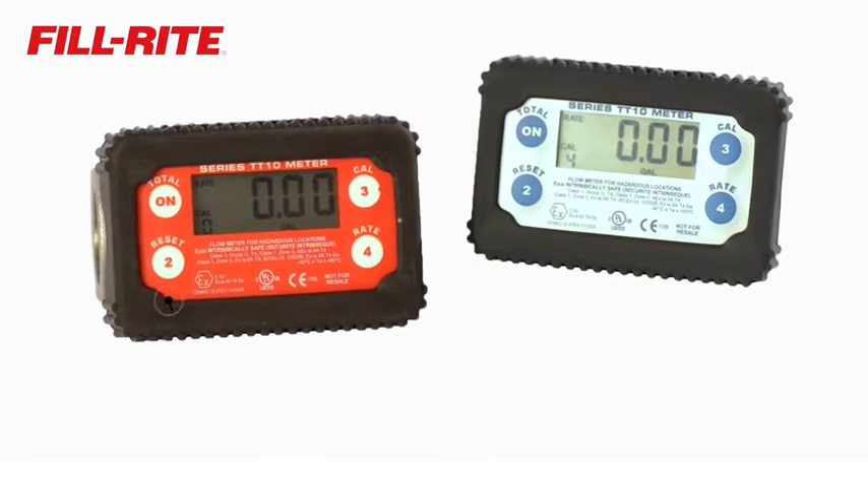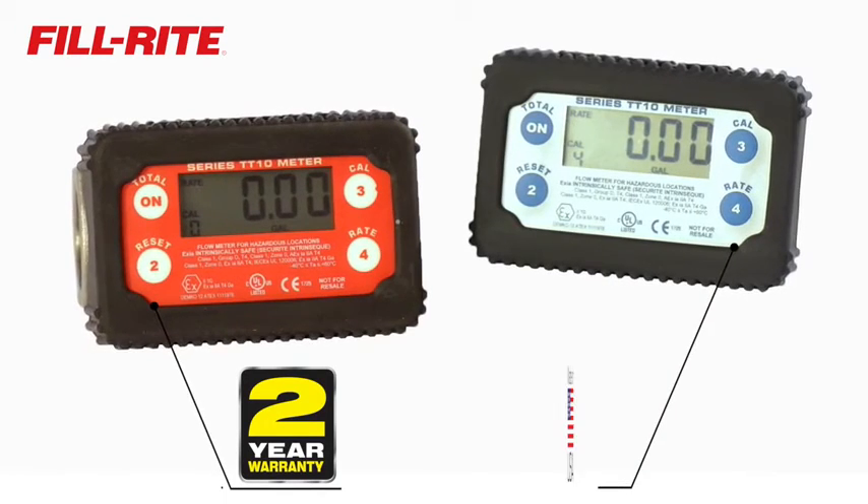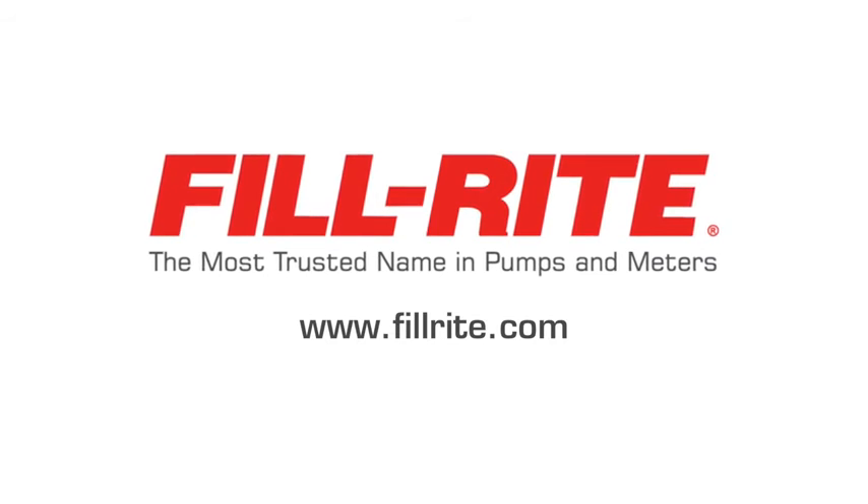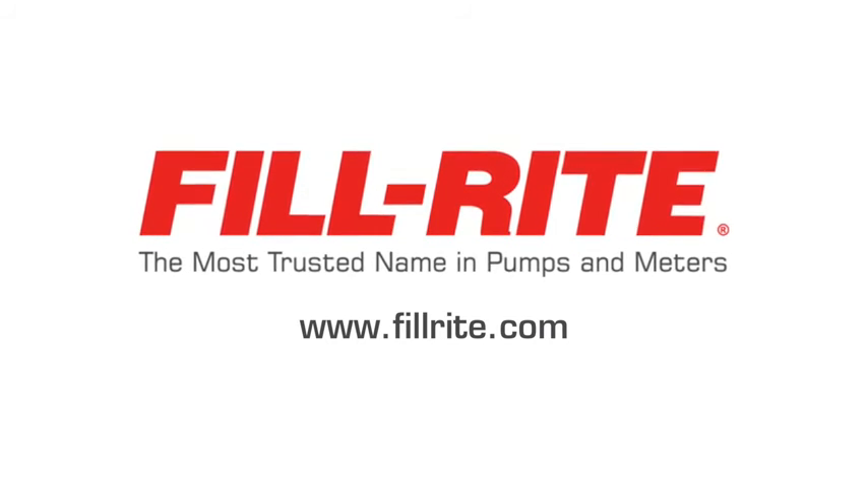All TT10 series meters carry a two-year warranty and are made in the USA. For quality, performance, and dependability, you can't beat a PhilRite product.